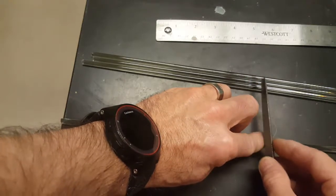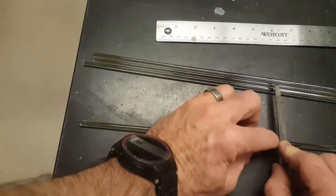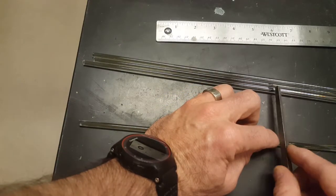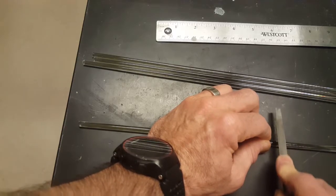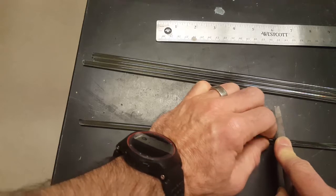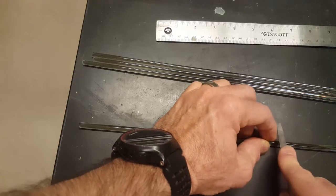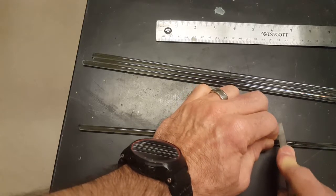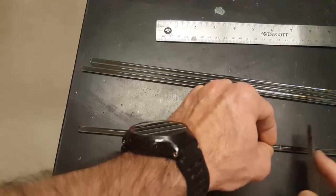Step two: take your file, place it on that nine-inch mark, and on the very pointy edge of the file, rub it back and forth until it makes a groove that the file stays in. You can see the mark that I made right there — keep making that groove around in a ring.